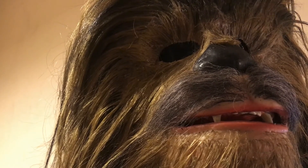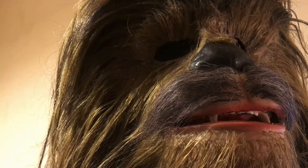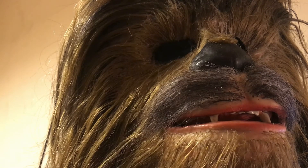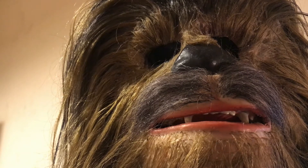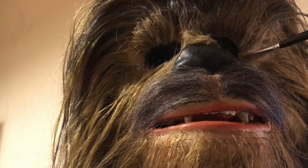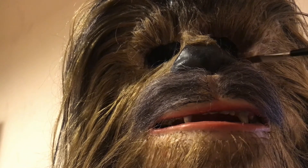I'll speed up this process, then go in with the watered-down brown. I'm going to use a bigger brush, and it's just a case of really doing the top parts of the eyelids and just into the corners, but not really doing too much on the bottom.